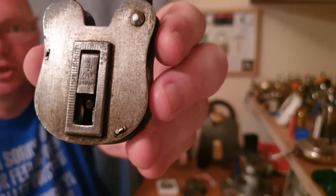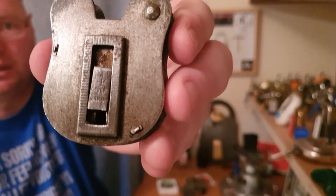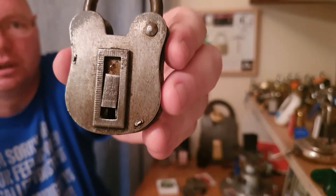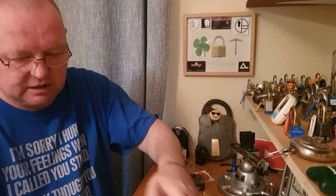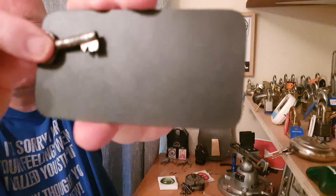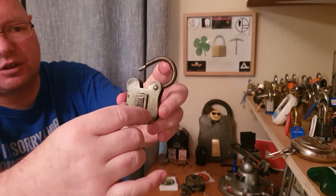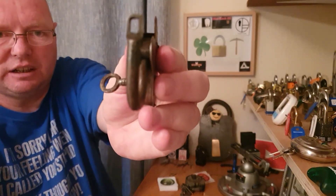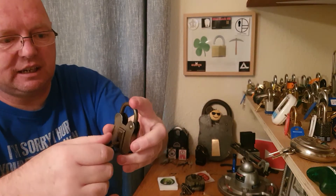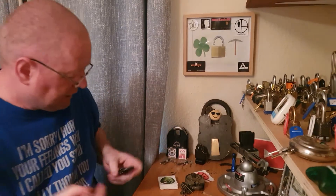This here is a German lock — it even says 'German' on it. It's a four-lever lock. That's the key for it — looks rightly worn. This came from Antrim, which is just down the road from me. It's a wee bit stiff to turn — funny looking wee thing on there, see the wee hole in the shackle. It's a wee bit stiff, probably because of age.